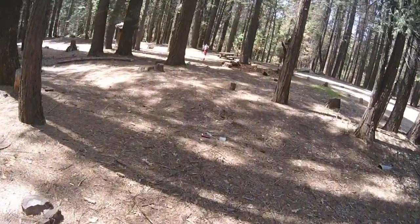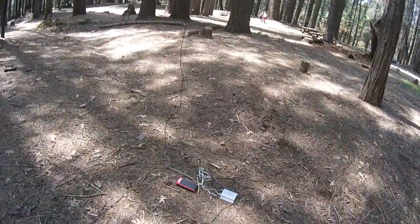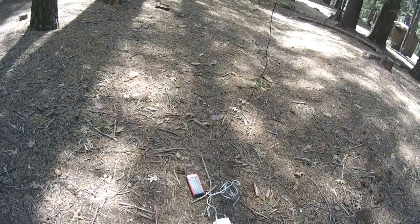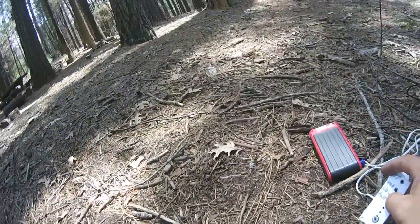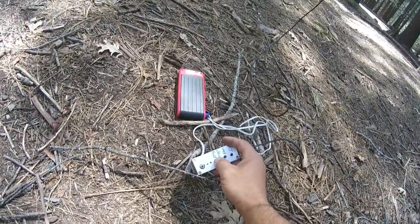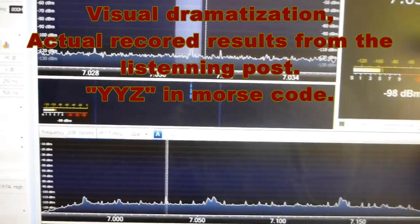I'm not using an antenna tuner because, as we saw in the last video, we tuned this to this one frequency. So we're going to transmit again. The time is 2:10 — transmit. Gotta write it down in the log.